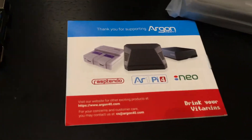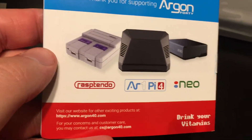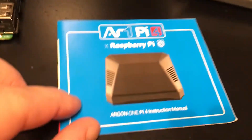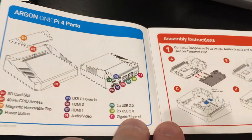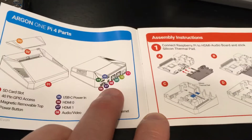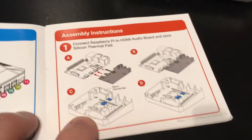Okay, so first thing — here's the little manual. Thank you for supporting Argon. And here they actually detail having two micro HDMI ports, so that's probably what they went with on the final version.